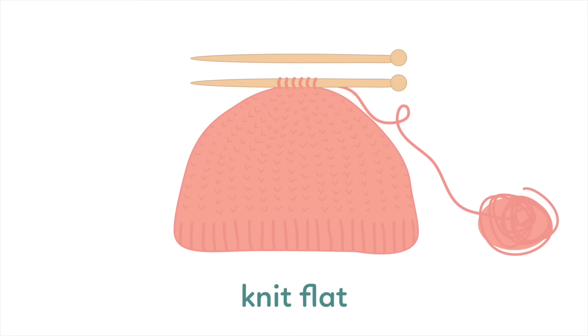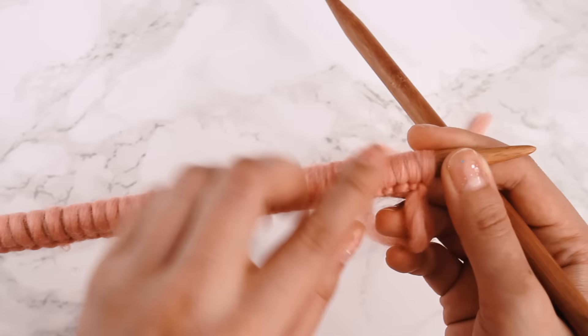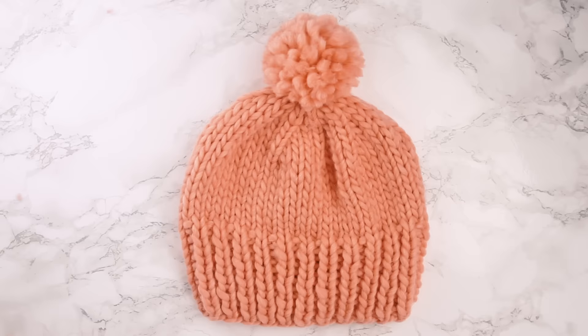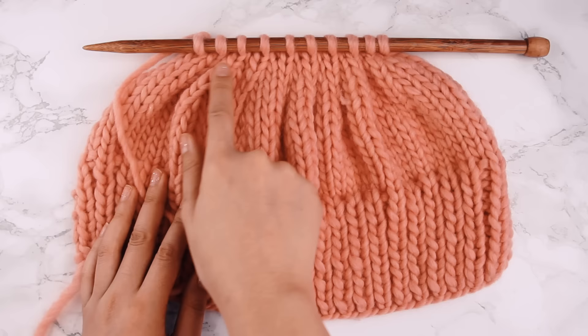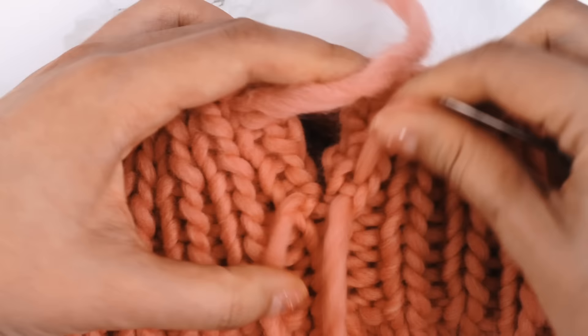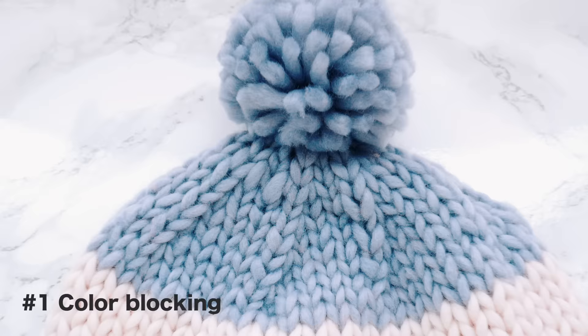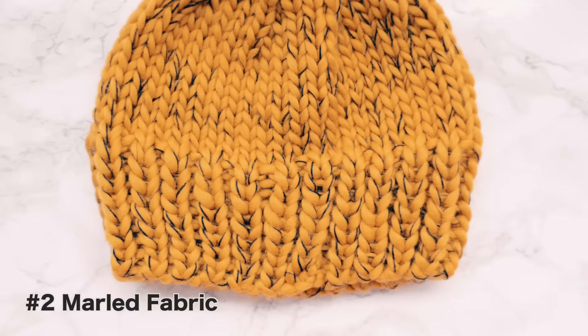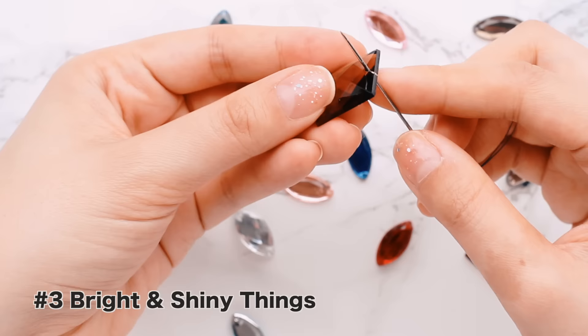Quick note about construction: this hat is knit flat and then seamed together at the end. In this tutorial, I'll show you how to knit this hat from beginning to end. We'll go through how to increase with a KFB, how to knit a gradual decrease, and how to seam with mattress stitch for an invisible join. I'll also show you three ways to jazz up this hat so that it's no longer a blank slate, but a really unique hat that you can customize to suit your taste and personality.